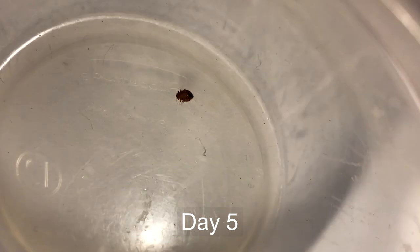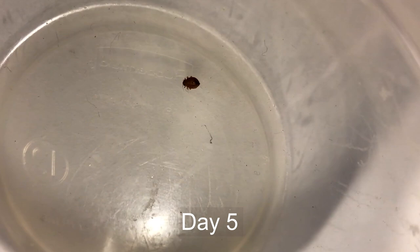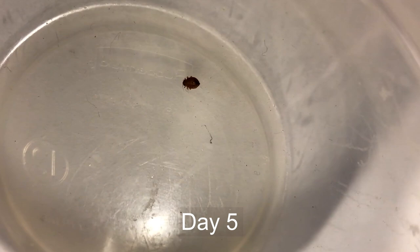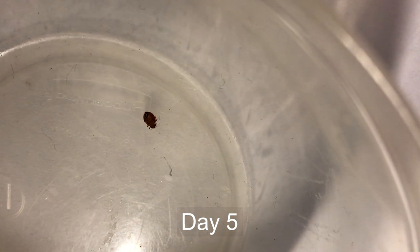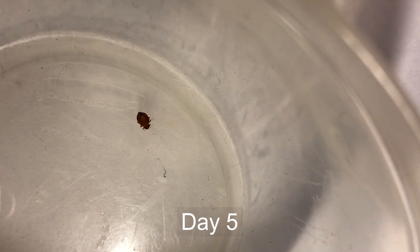Here we are on day five. You can see him moving just a little bit, with a little more motion when stimulated. We'll let it go another day and see how he does. He's obviously slowing down and not in great shape, but again — five days of direct contact with the product the entire time and still alive.